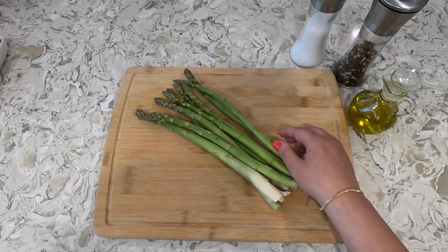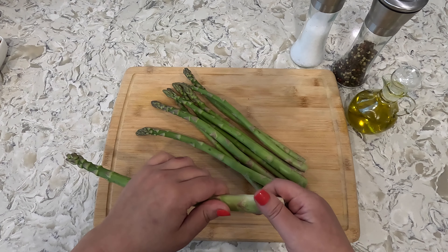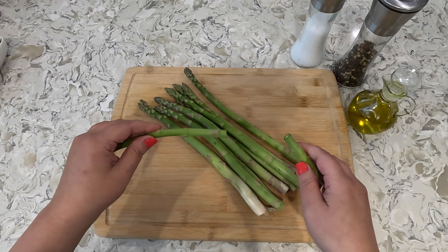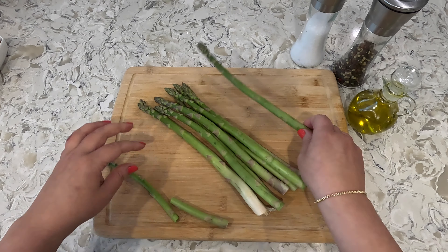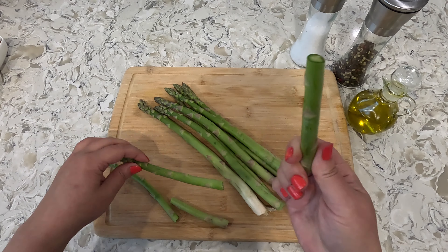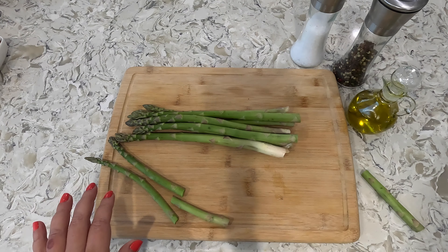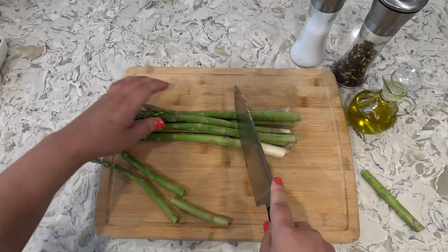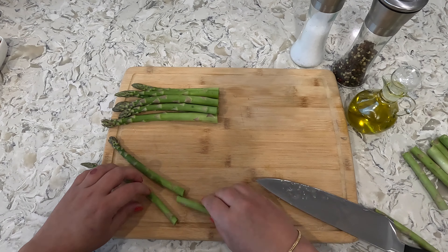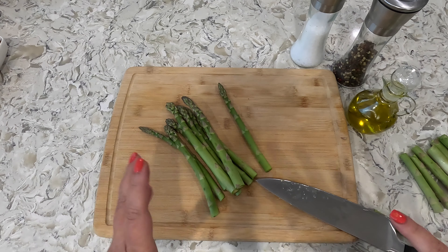Next we'll start our asparagus. The bottom end of the asparagus is very hard to chew, so we want to cut these off. You can bend the asparagus and at the part that is stiff it'll just cut off on its own. You can also just take your knife and chop off a couple inches from the very bottom. Here are our asparagus — let's get these onto the pan and sauté them.